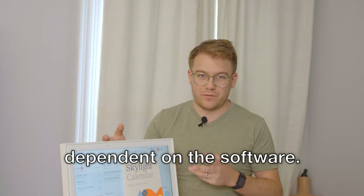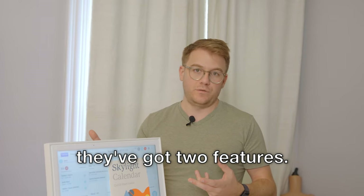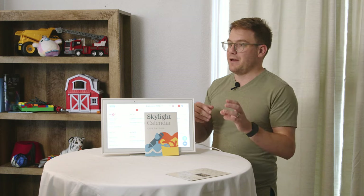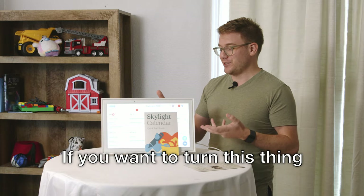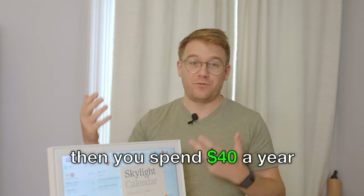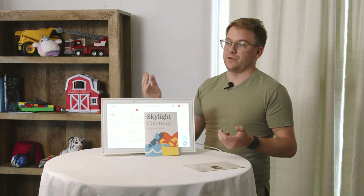As with any hardware, how it works is dependent on the software. Out of the box they've got two features: one is a big calendar that syncs up with Google Calendar — I download an app and do that. Then it's got a chore chart that's really basic: you key in a chore and it shows up on a list. If you want to turn this into a big photo gallery showing your grandkids, you spend $40 a year for the software upgrade. For $40 a year, you drop photos into the cloud and it syncs up and scrolls through your photos.